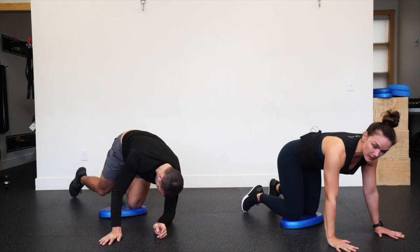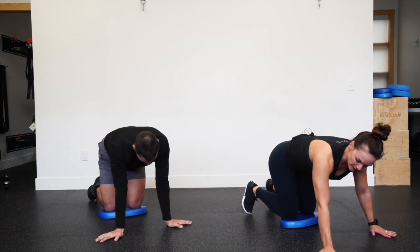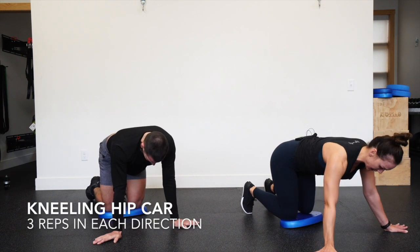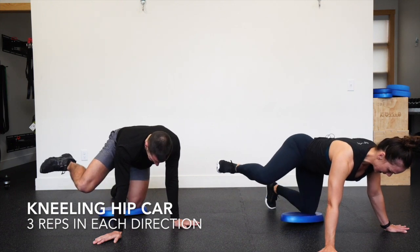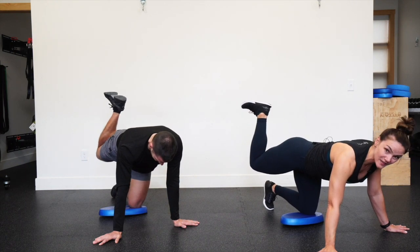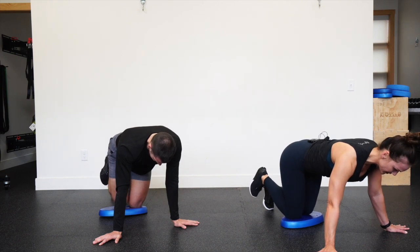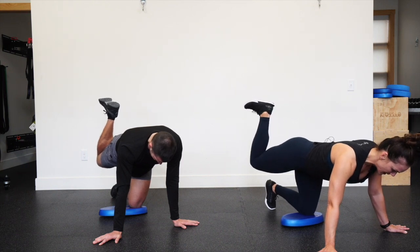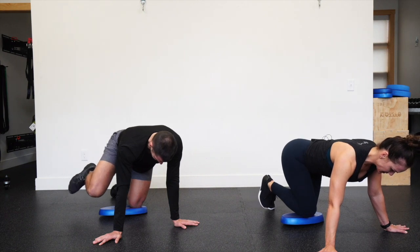Bring that knee back to the pad, come back up on all fours. If this is bothering the wrists at all, you can kickstand those hands a little bit up to the side. Three hip CARs on that same right leg. Knee pulls into chest — hip flexion — carry that thigh to the side, internal rotation as you wrap the heel to the ceiling. Hip bones face the floor. Feel that same amount of glute and hamstring we just felt. Set the knee down. Reverse: tuck the tailbone under as you kick the heel up, no sinking into the lower back, thigh starts to carry to the side, external rotation, knee toward the elbow. Reset.